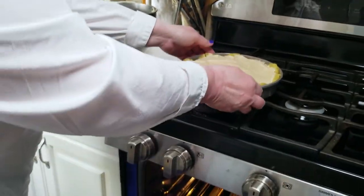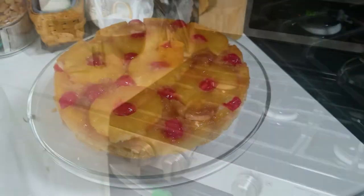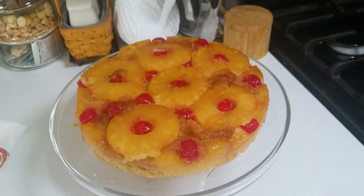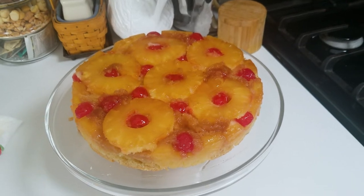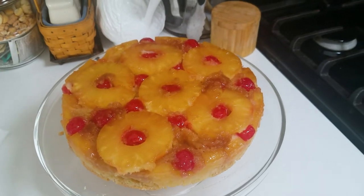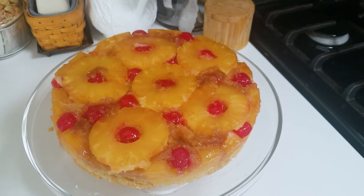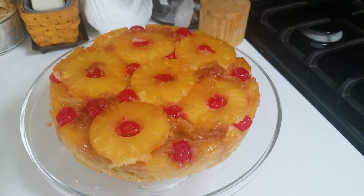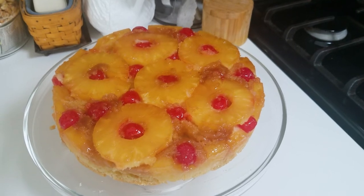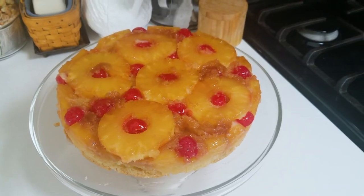Here you have it — our beautiful pineapple upside down cake that we made while staying home. Hopefully you'll enjoy this. It's a beautiful dessert for the spring, perfect for Easter or just because you want something fun to do. I'm glad I was able to share this with you. Thank you for watching, and just remember, we're all going to get through this together. Thank you, bye-bye!